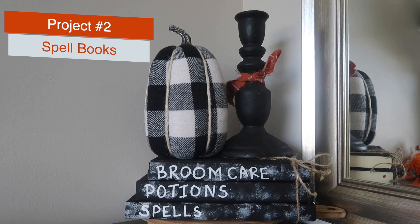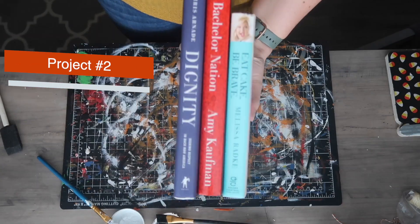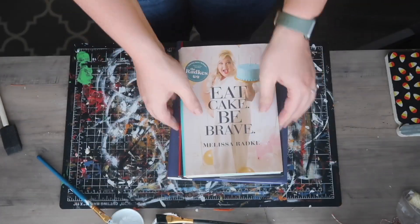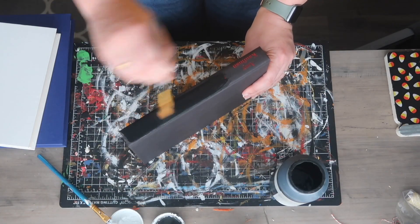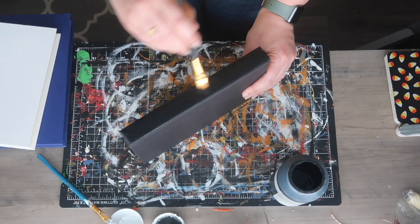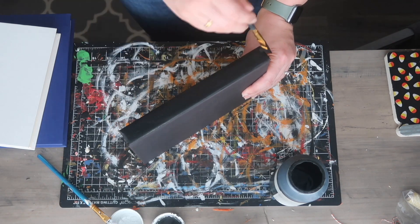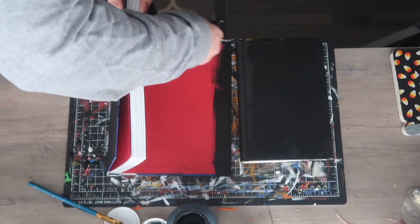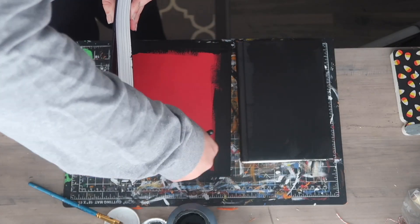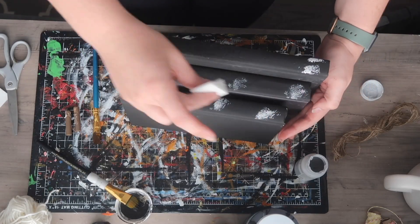Number two are these fun spell books that you can easily use to communicate your personality and your decor. I'm taking three hardcover books from Dollar Tree — make sure you get the hardcover ones, they're easier to paint. Paint the spine and the entire outside with some black chalk paint. I also went through and did the edges of the white and the blue book just so it wouldn't stand out.